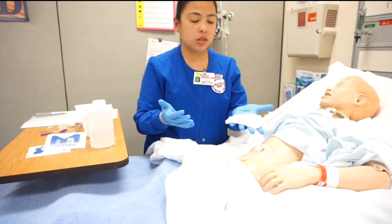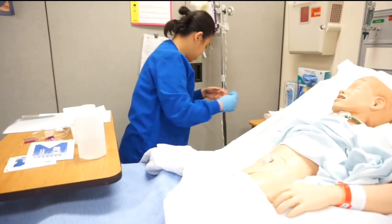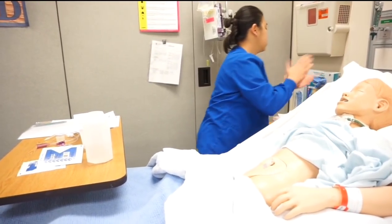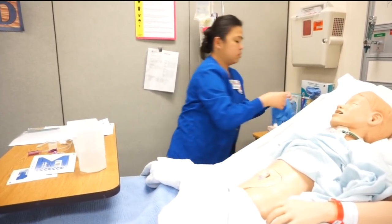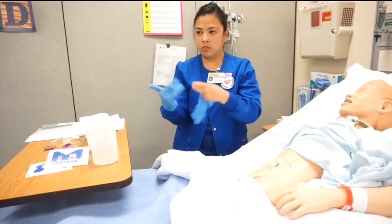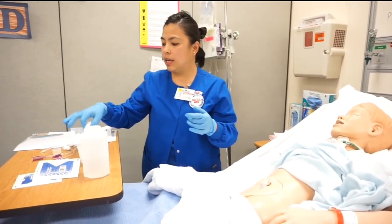After I remove the gauze, I'm going to throw it away in the receptacle. Then I'm going to remove my gloves and don a new pair of gloves. Now I'm going to clean the site — clean the area.